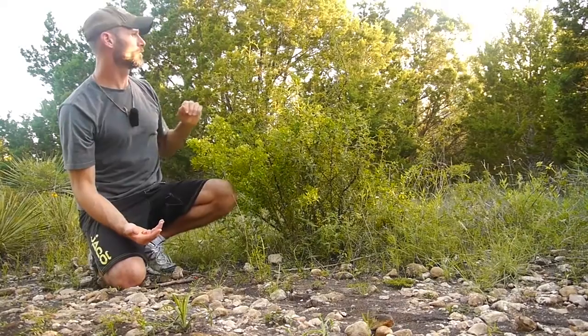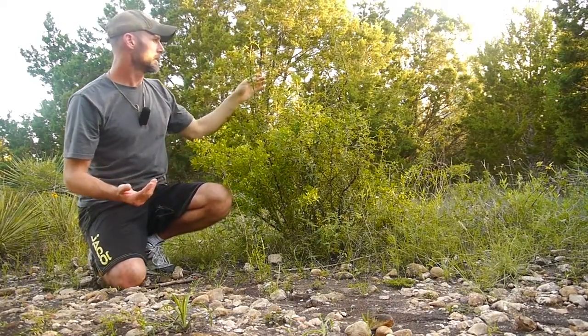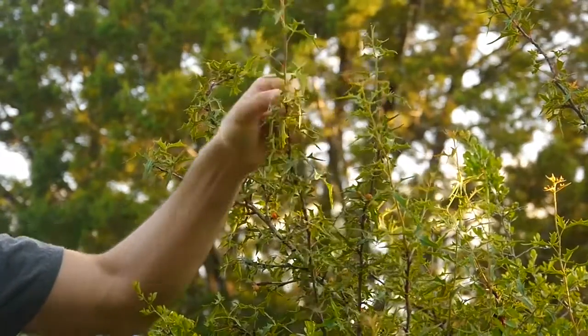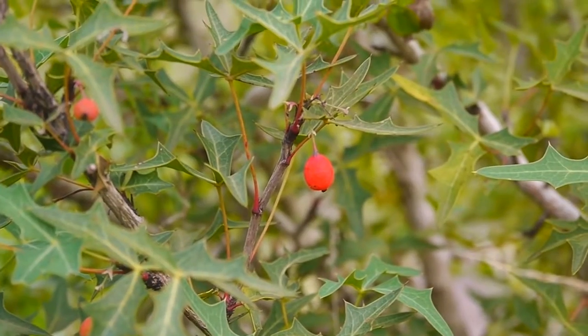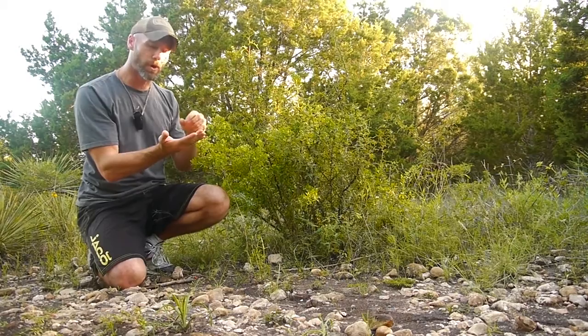This is the agarita bush. It's a little shrub, about two to six feet tall, and it's got these little berries on it. They ripen around mid-April all the way up to mid-May. Typically you won't see too many past mid-May, so you've got a short window to harvest them.